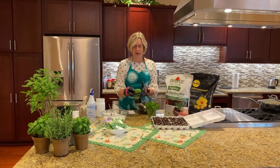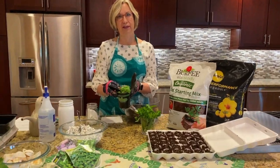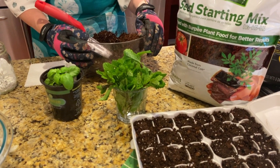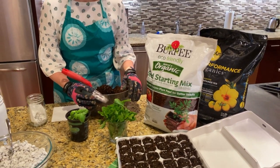Today we have basil, which has got some wonderful antioxidants. And also I'm showing here some fresh mint, which is good for fresh breath, but also can help if you're having nausea. So you could use that in your tea.